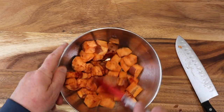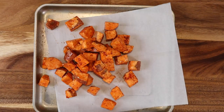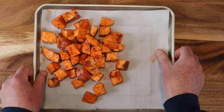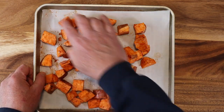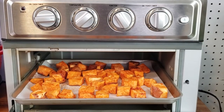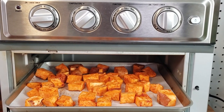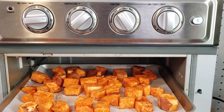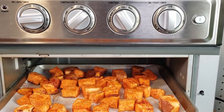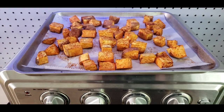Throw it on a baking sheet with parchment paper and spread everything out. We're going to roast these in the oven for 20 minutes at 400 degrees. I'm using my Cuisinart — I'll put a link down below if that's something you're interested in. It's an air fryer too, but I'm using the broil function, actually a convection broil. 400 degrees, 20 minutes, and they come out like that.